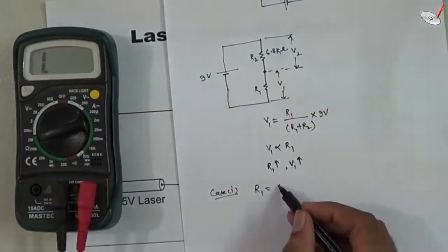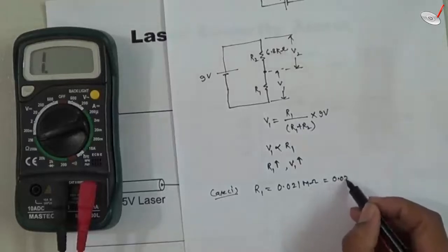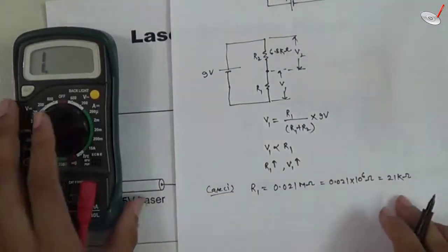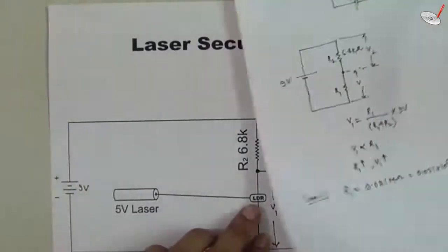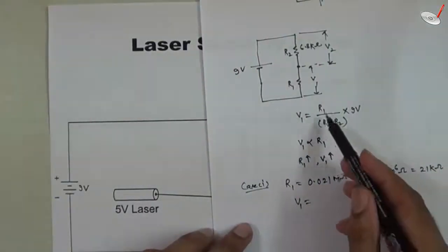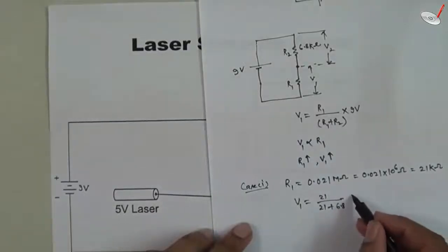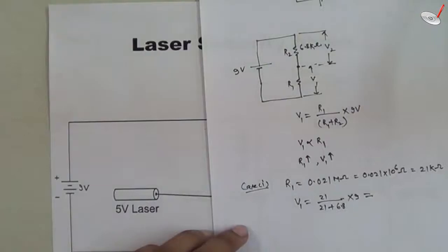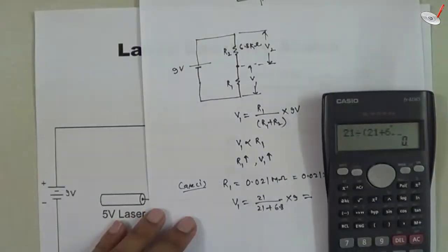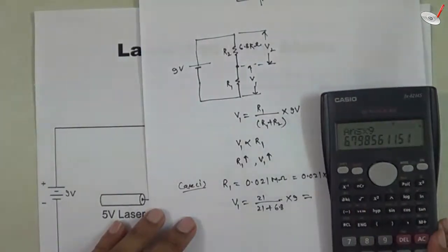So R1 equals 0.021 mega-ohm, which equals 0.021 × 10⁶ ohms, which equals 21 kilo-ohms. This is the resistance when no laser light falls on the LDR. We can now calculate V1: V1 = 21k / (21k + 6.8k) × 9V = 21 / 27.8 × 9, which equals approximately 0.75 × 9 volts, giving approximately 6.8 volts.